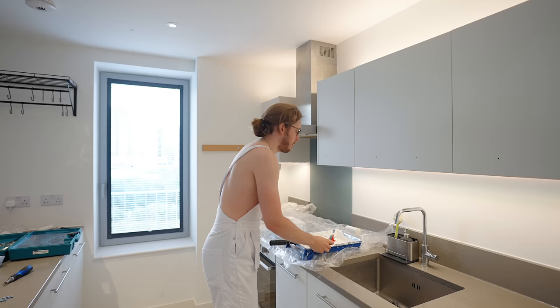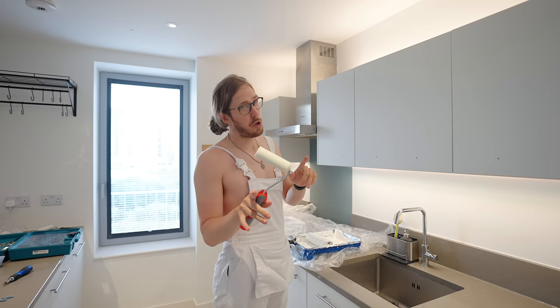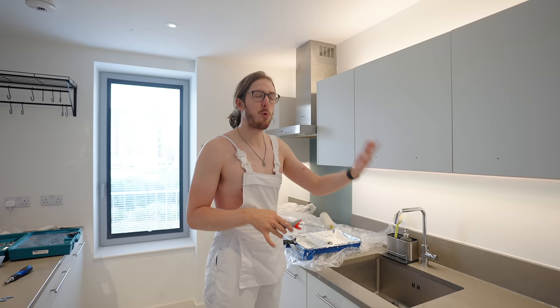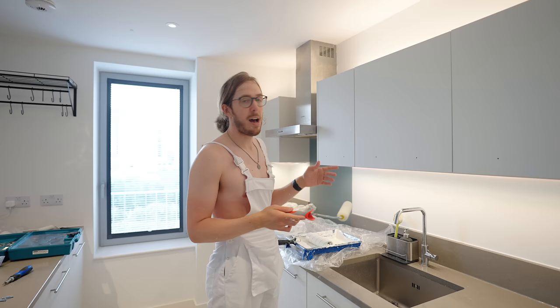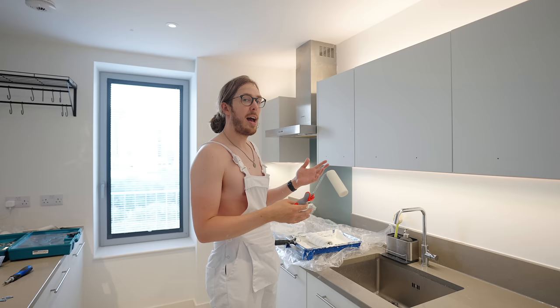A quick primer on paint finishes: I'm using eggshell for the walls because it's pretty standard — flat but not too flat, with a tiny bit of sheen, and easier to clean than something super flat. For the cabinets, cupboards, and all the trim I'm using a semi-gloss finish — a bit more sheen, shinier, easier to clean since it's a high traffic area. I'm using the same white but in different finishes so it'll allow the trim to stand out — it's just going to look nice and do the job.